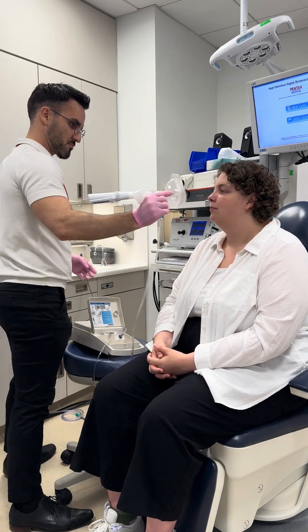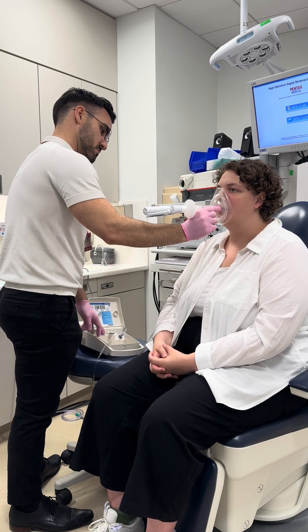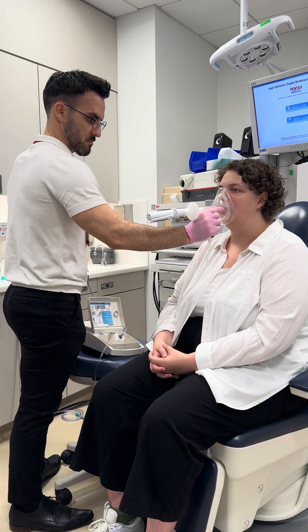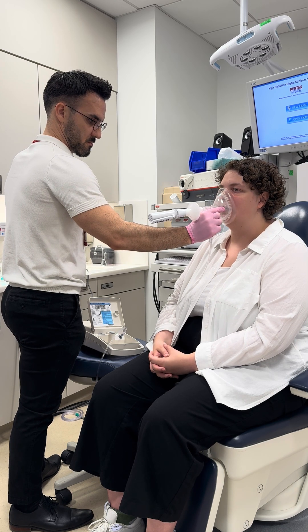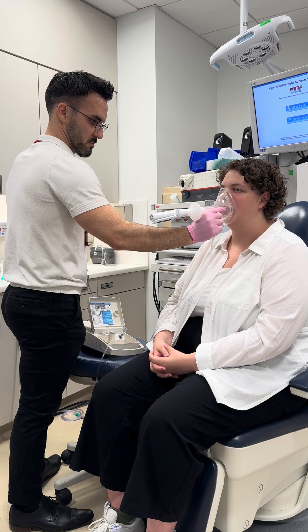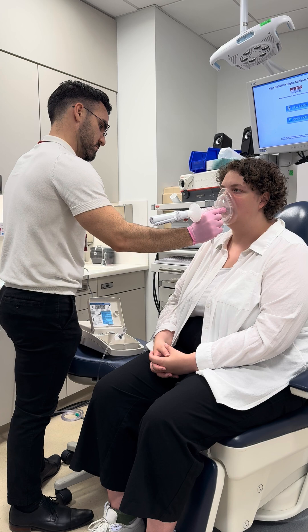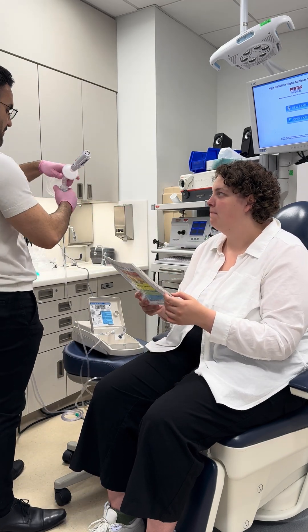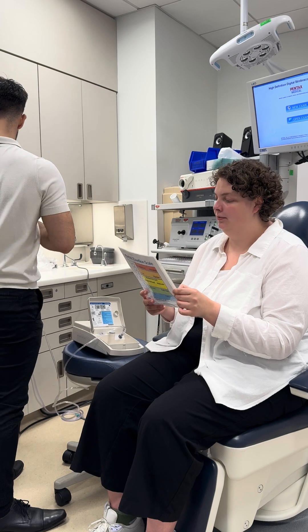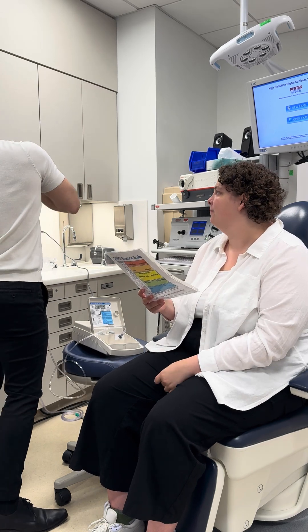All right, let's do that again. In and out of your mouth. Excellent. Zero to ten for your urge to cough? Zero. No. Tickle, burn, irritation, anything else? No. All right. Great.